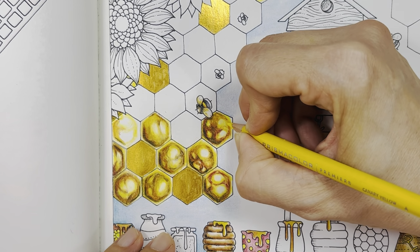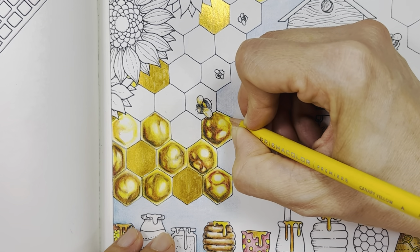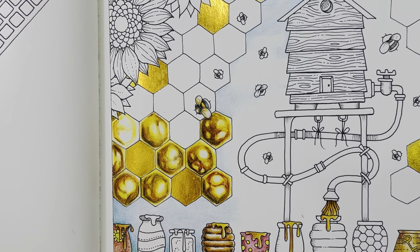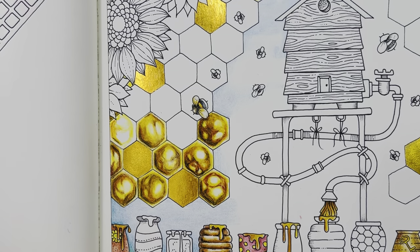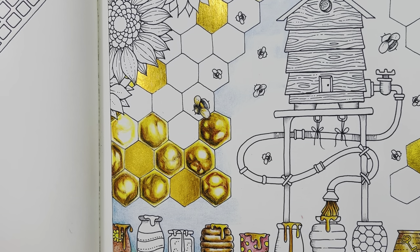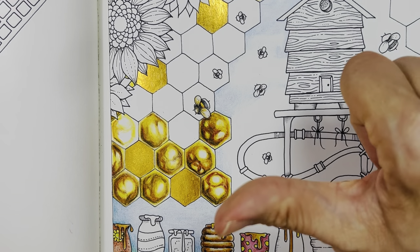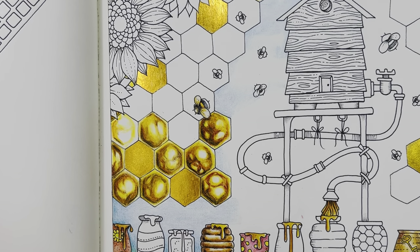Make it as rich as possible with many layers of colors. I hope you like how I colored my beehive honeycomb. Thank you so much for watching — till next video, take care, and happy coloring! Do give me a cheeky thumbs up. Bye bye!